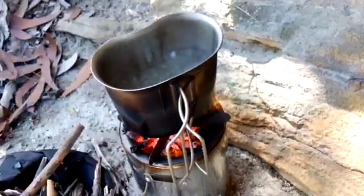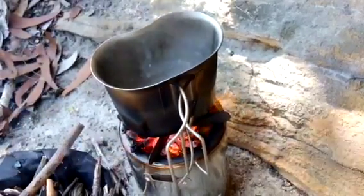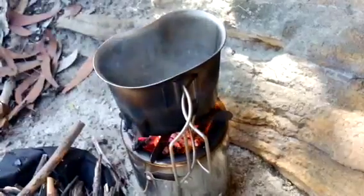Alright, so there it is boiling away — that didn't take very long. Probably five minutes or so, maybe a little bit more.